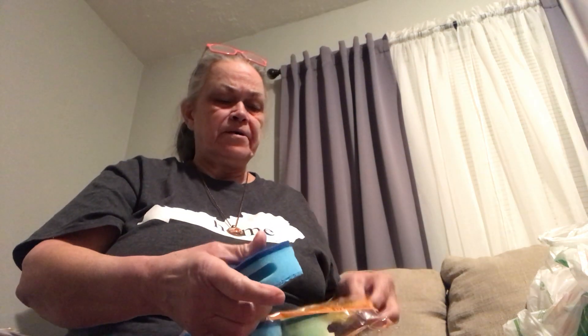I saw somebody have these and I thought I'd try them — it's the nail guard sponge. I'll show you one of them. What this does is you can put your fingers in there and then you're not holding them out here. I thought that was neat — I've never had these before. You've got a kind of rough side and then a sponge side.